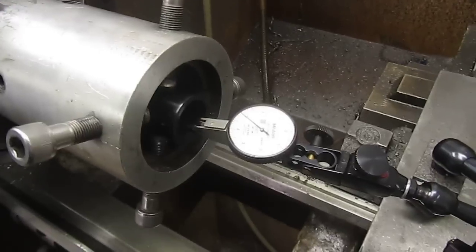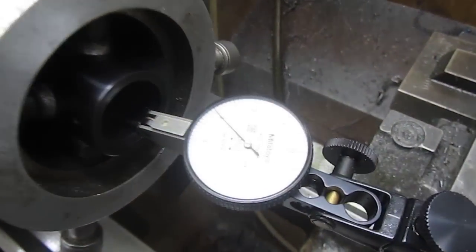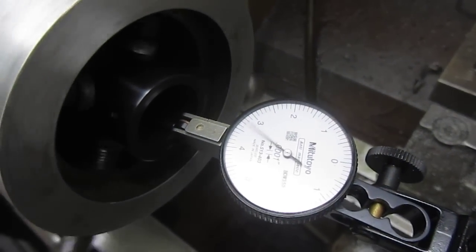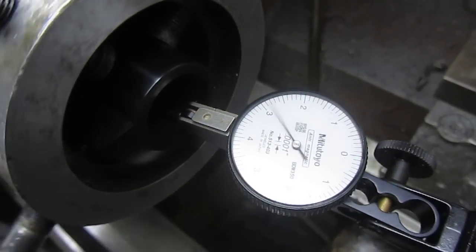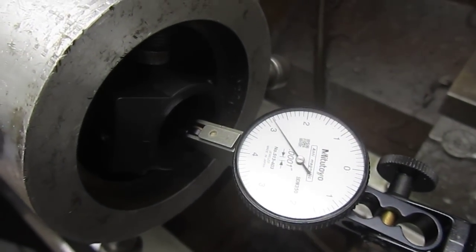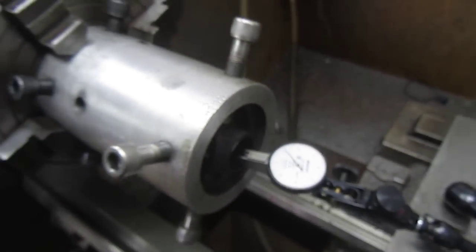The lathe is set at 1.5 pitch metric and we're going to see what kind of thread runout there is. Looks like it's maybe hovering right around a thousandths — it's actually pretty good. We've got a thousandths on the face of the action as well.